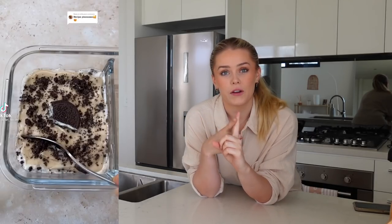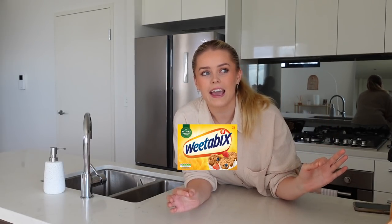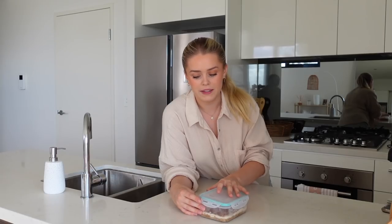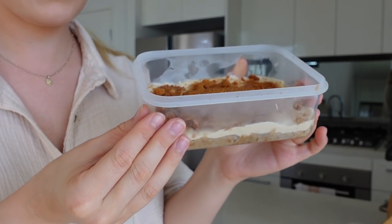For breakfast I'm making the overnight wheat bix, which is a pretty recent trend and I'm really curious about it — I've never really been a big wheat bix person. I've already prepped it because you do have to leave it overnight. Overnight oats have been a pretty big trend for a while, so this is kind of similar. I actually made a biscoff and banana overnight wheat bix — I haven't seen other people do this but I thought it sounded like a great combination.